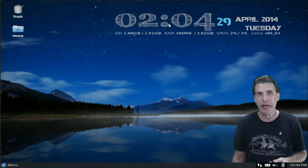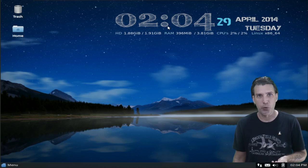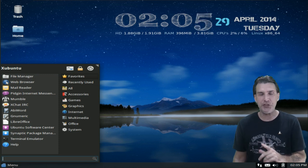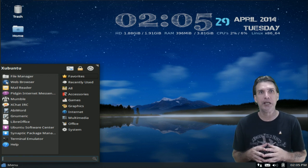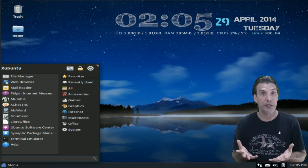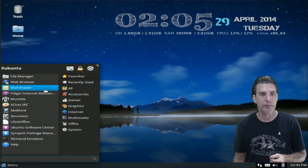In the lower right corner of the screen, you've got a clock where you click on it and get the calendar, a battery indicator, volume control, email, and of course your network connectivity. And then on the lower left, you have the menu, which is the beautiful Whisker Menu.